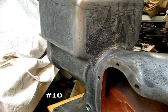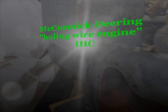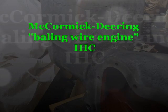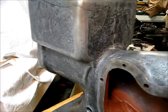From here on the east coast of Arkansas, another episode of this bailing wire engine and we're on the reassembly now. Let's get on with it.